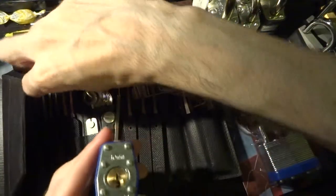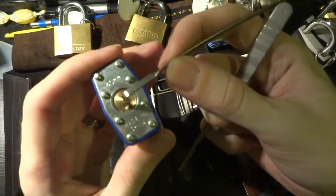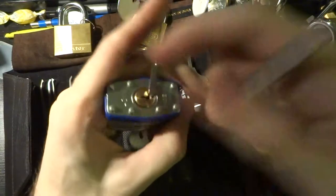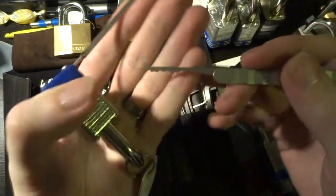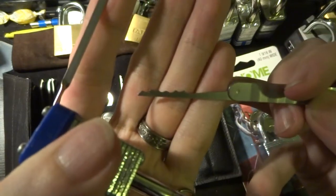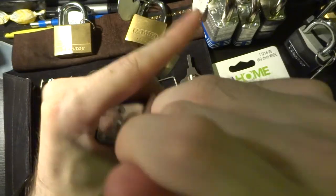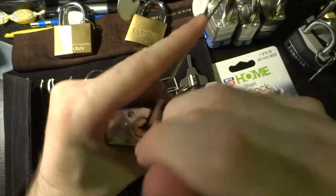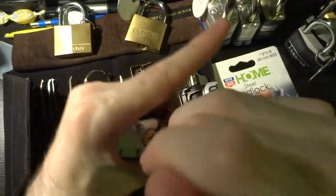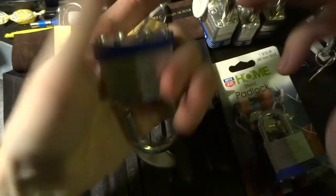These guys really love to come open. Just insert your tension tool and your L rake — or city rake, some people call them — and you just sort of stick it in there, a little bit of tension, and just pop it around. These guys will usually come right open, there we go.